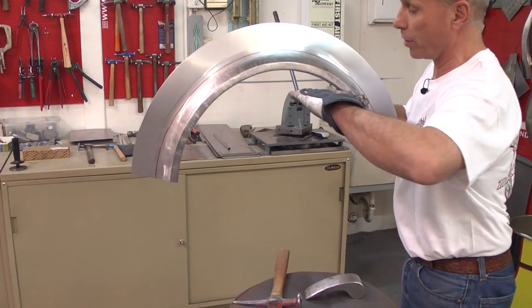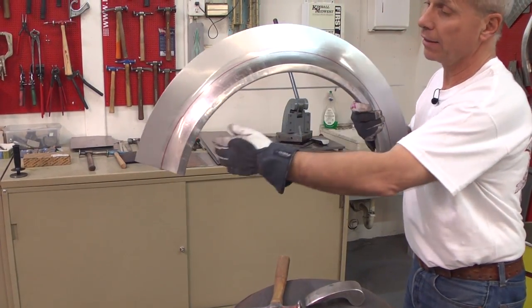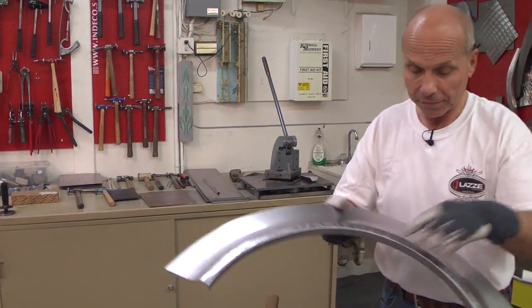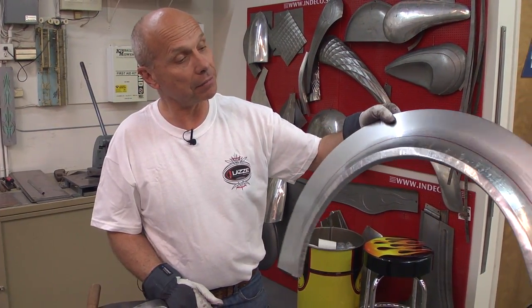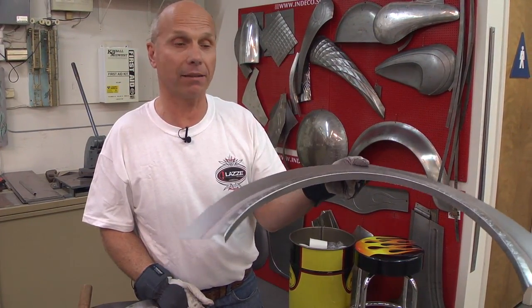You can see that this goes more straight in. This was the demonstration with the bead roller, the English wheel, and the shrinker and stretcher for today. If you need more information, you can go to www.lazzymetalshaping.com. Thank you for watching.